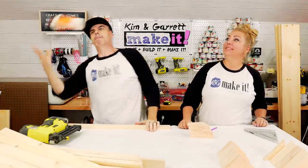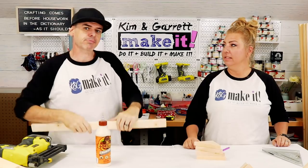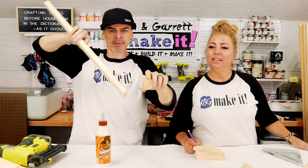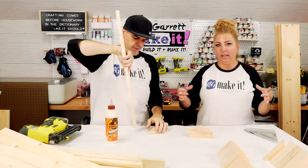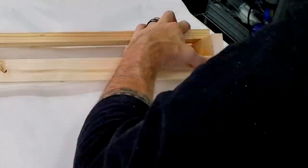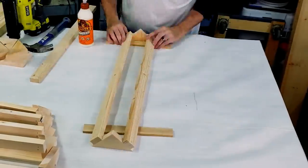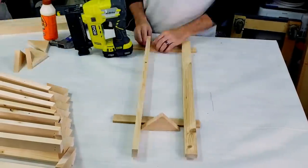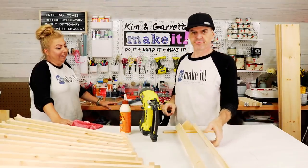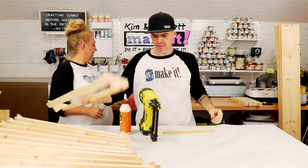Step four: we're going to assemble the shelves. We're going to glue them together and then hit them with a one-and-a-quarter-inch brad nail. Kim is measuring down a quarter inch from the top, and then we're going to glue and tack it right there. They're going to be like little shelf troughs. All of our shelves are done.